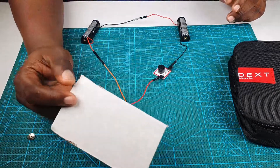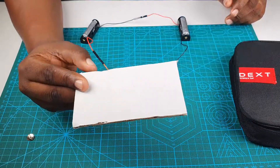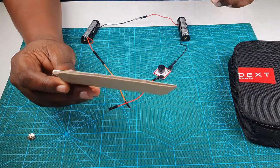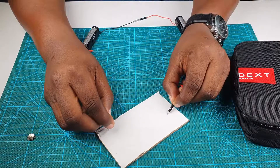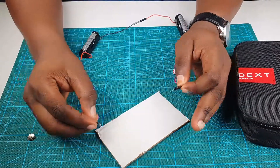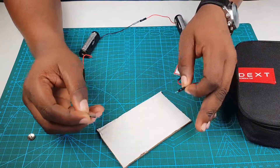Let's try another material — this is a piece of corrugated cardboard. Let's connect our wires to it. No sound. We tried again — still no sound. What does this tell us? That this material is a non-conductor. Let's put that on this side.